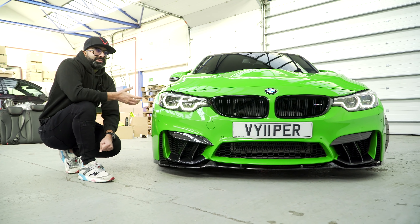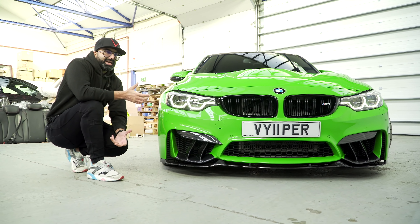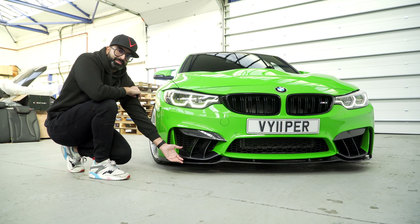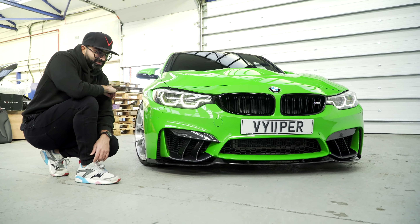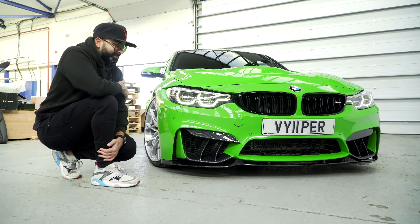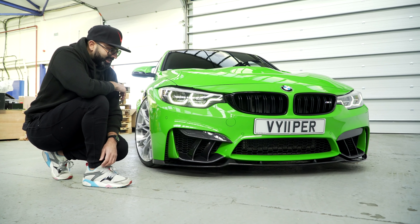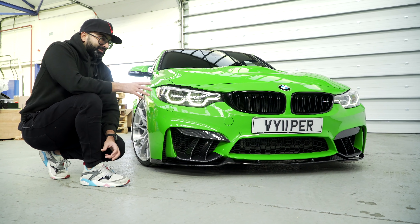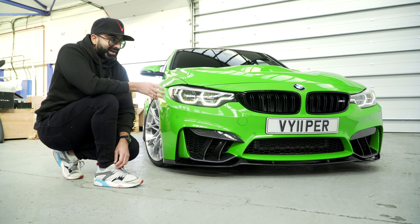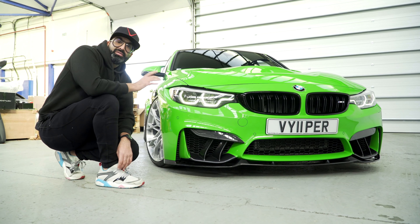When BMW designed this car you could see that it had some parts missing — they've almost designed it to take the M Performance parts, so it lends itself really well to being a bit creative with the body kit. I'm really happy with the way this car has turned out. I'm really happy that I've been able to pursue my dream of designing my own body kit for this car, and not only that but the wheels too — I think it's finished off really nicely.